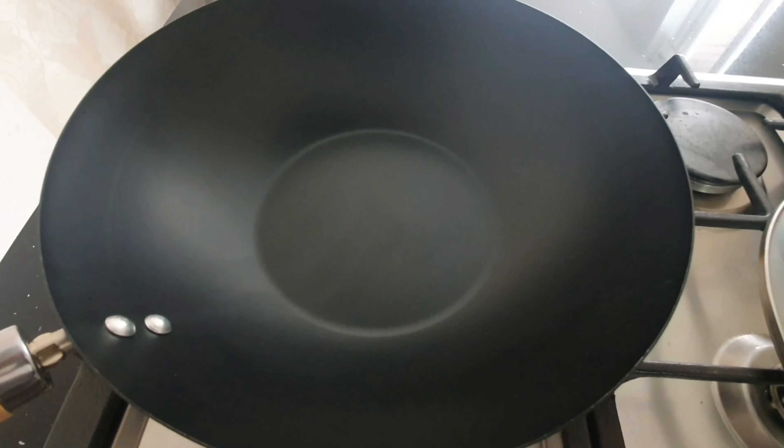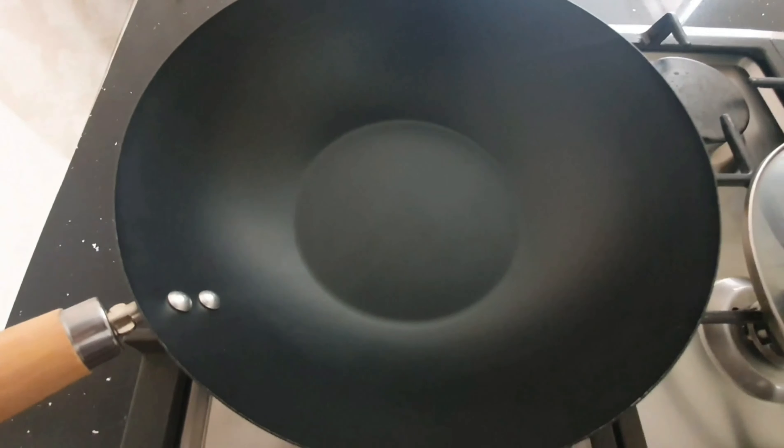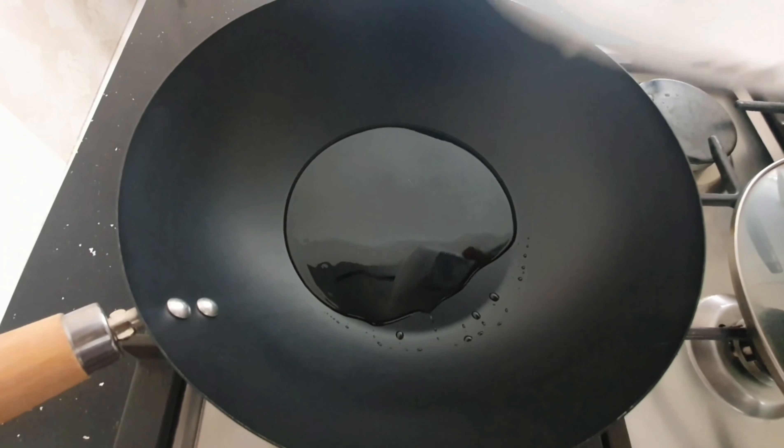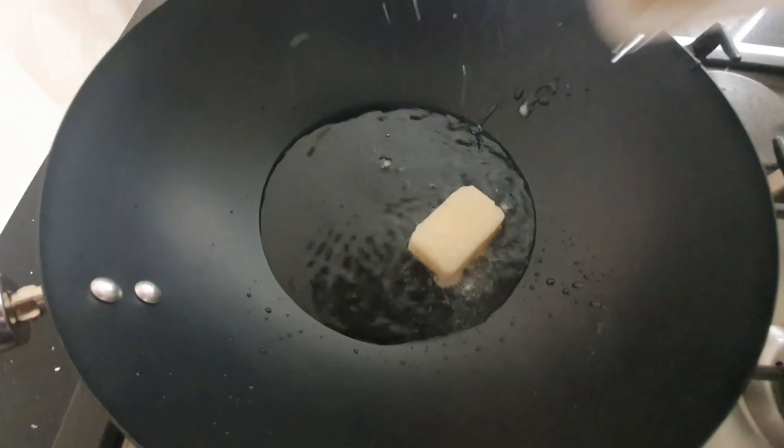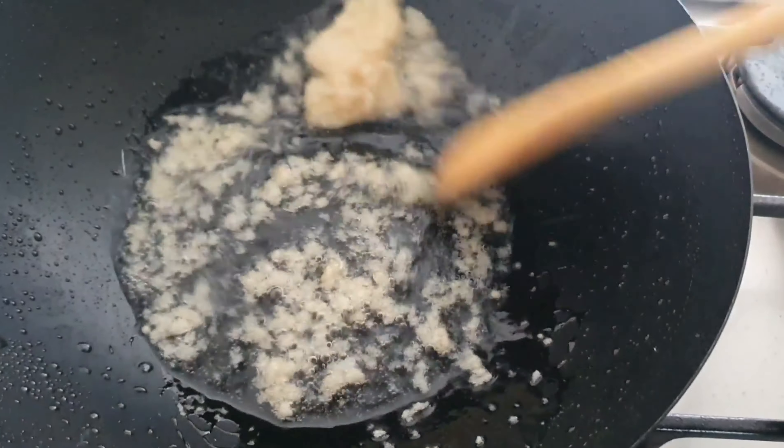Now I'm going to start on the cabbage while this is getting done. I need a deep pan with a lid. I'm going to put the oil in and let it heat up, then add the garlic in.